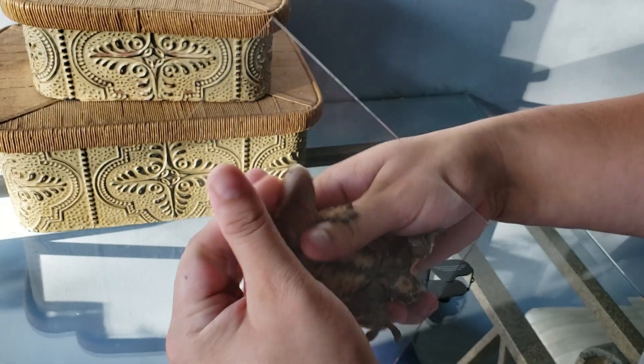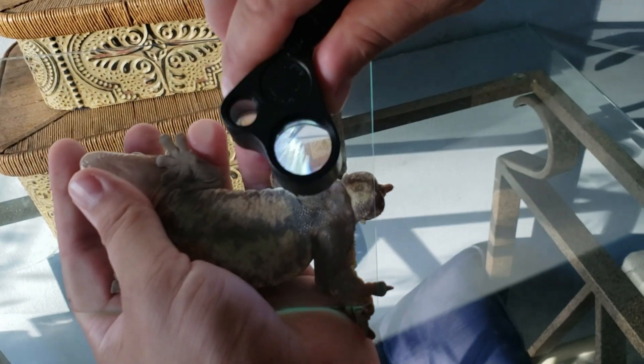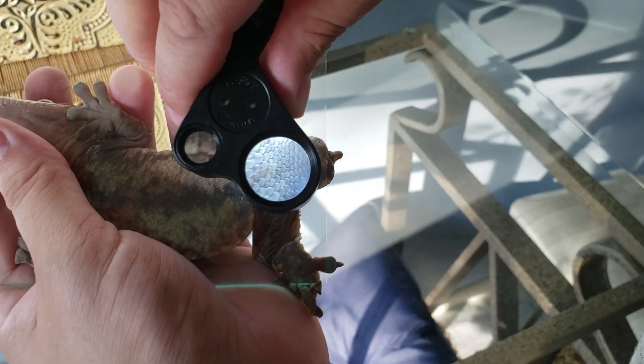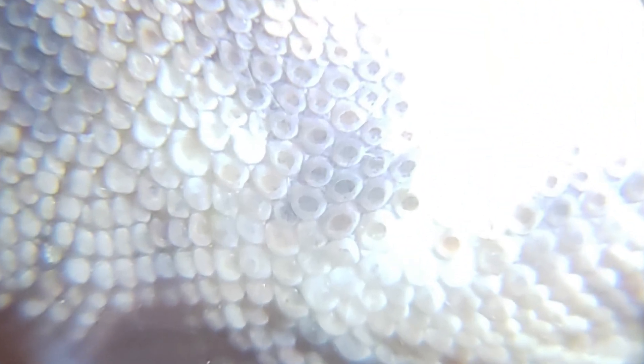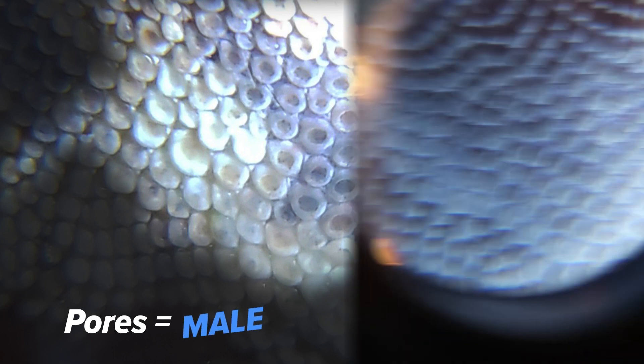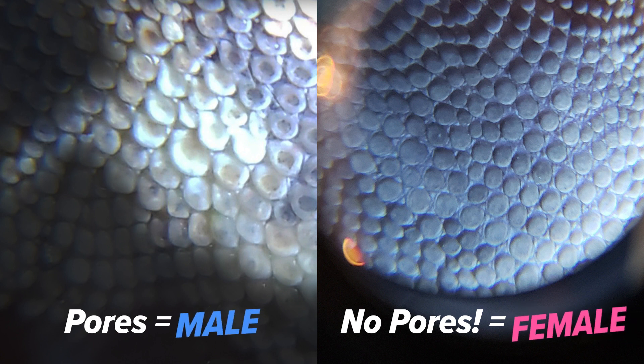There is one hemipene that is released during copulation that can alternate between the two. Another way to distinguish between the sexes is there is a set of about two to three scale rows where on each and every individual scale are what are called pre-anal pores. These are very similar in look to the pores that are on your face, and some people who have had issues with severe acne in the past can probably easily identify what these might look like.